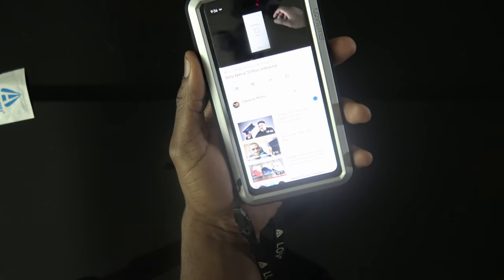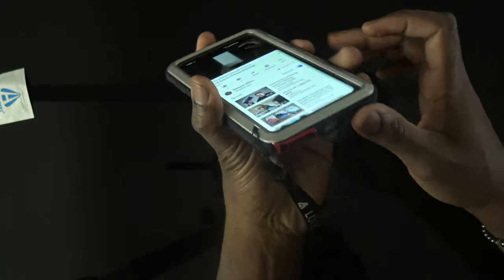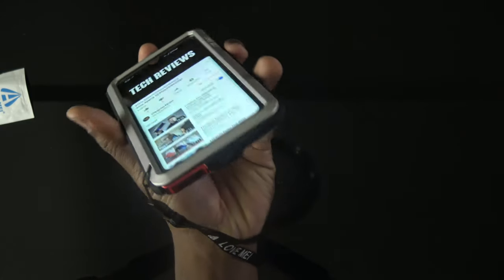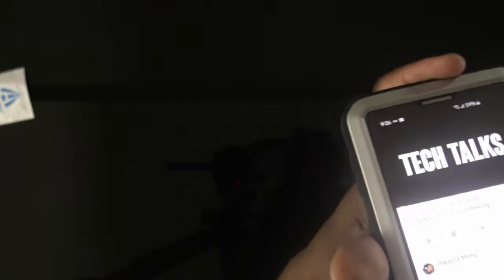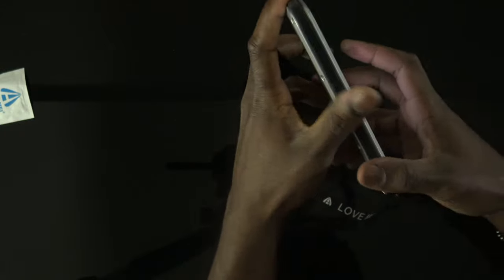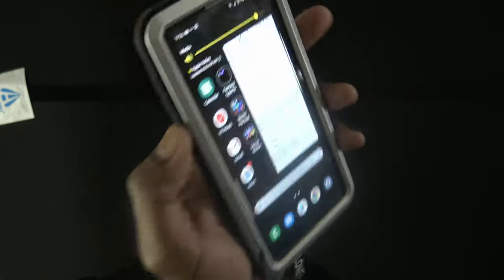[Video clip plays] "What up y'all, it's your man Wayne Train back with another joint. Today I'm gonna do a quick unboxing of the Sony Xperia 10 Plus. Let's get it." So yeah, sounds still pretty good.